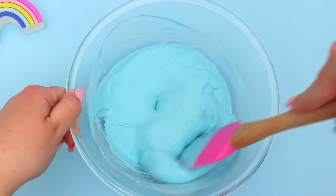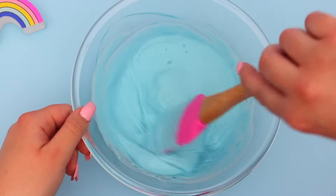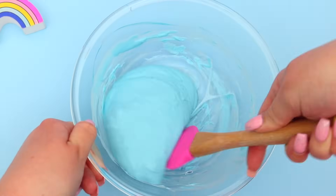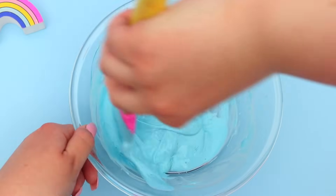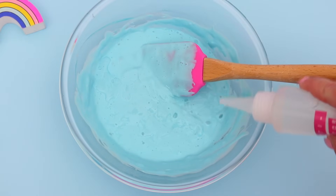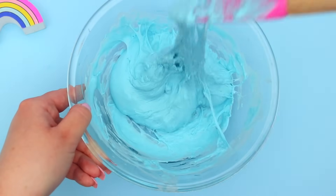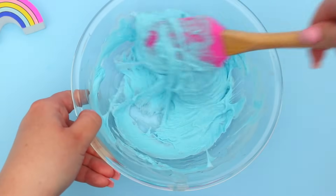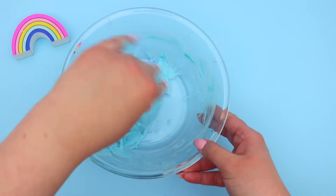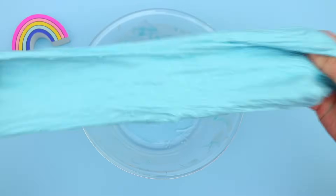You just want to continue stirring it super slowly and make sure that you're adding your activator very slowly, because you don't want to over-activate your slime — then it will be super rubbery and not stretchy at all. Continue slowly adding your activator a little bit at a time, then mixing it, adding activator, mixing it and just see how it's going. Every time you make slime you need a different amount of activator so you really just need to pay attention. You can see here that it's still quite sticky but it is starting to come away from the sides of the bowl. Working it with your hands helps it form slime quicker — sometimes your slime has enough activator and you just need to start working with your hands and then it will come together.